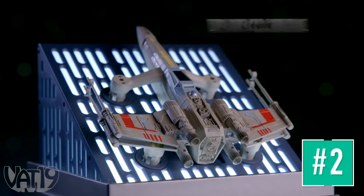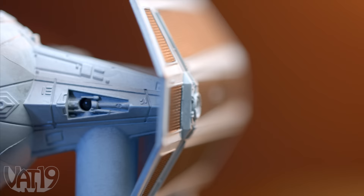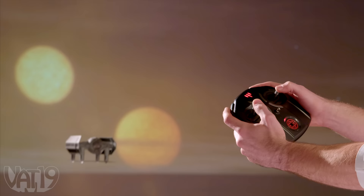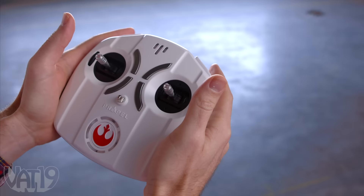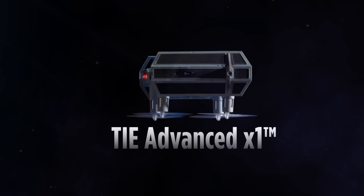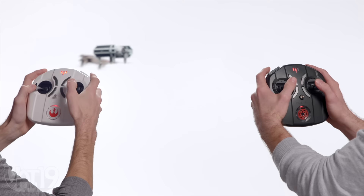Enter the Star Wars universe like never before with Star Wars drones. Take the controls and become the pilot of your own starship. These officially licensed quadcopters look exactly like their counterparts from the Star Wars universe. And with maximum maneuverability and intuitive controls, they fly as great as they look. Make the Kessel Run at breakneck speeds or wipe out rebel scum using the included infrared battle mode as you fight for the fate of the galaxy. With collector-quality attention to detail, each craft is modeled after an iconic Star Wars ship.